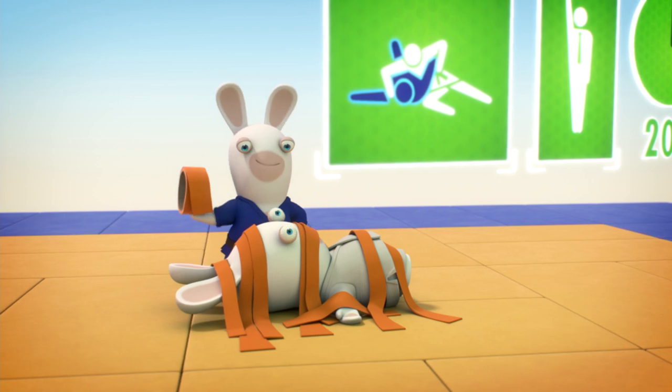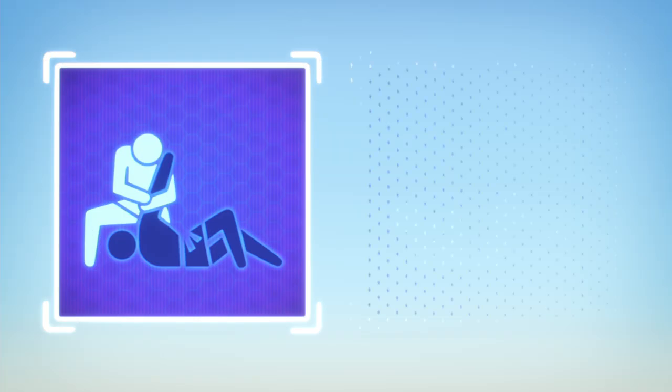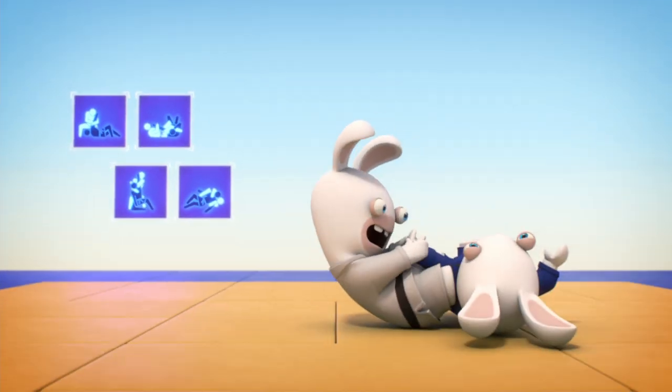Let's demonstrate. Nope, that's not allowed. Your last chance to get an Ippon is an arm lock or a stranglehold. That's perfect.